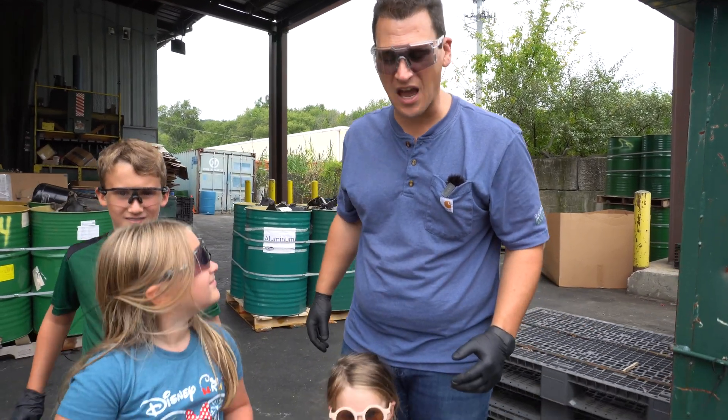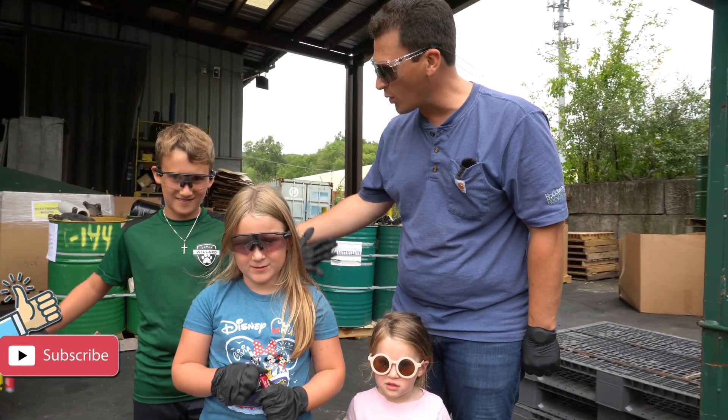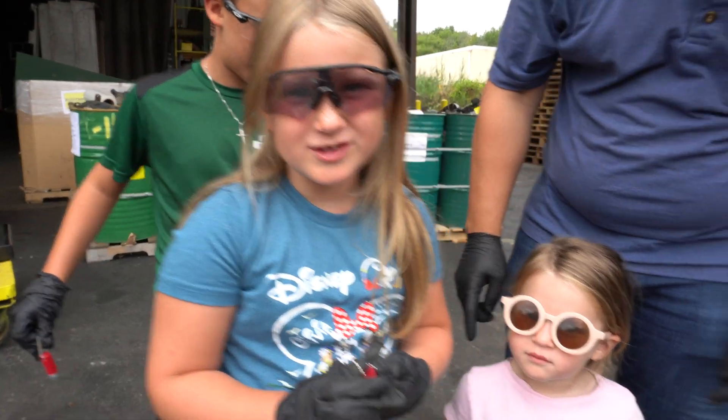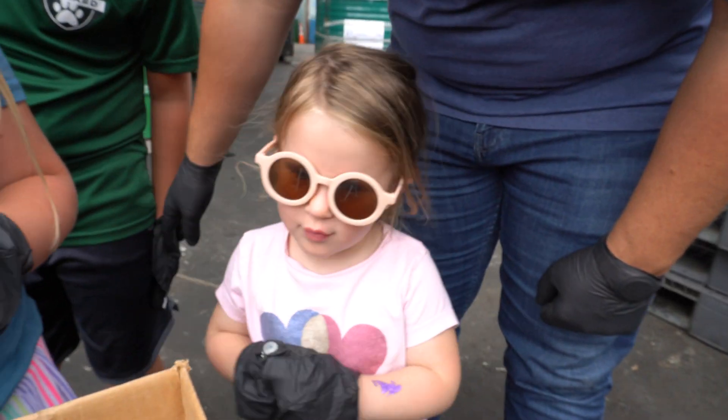Hey Scrappers, Tom here from the iScrapMap. I have my three favorite scrappers here with me. Cameron - I'm eight years old. Olivia. What's your name? Mallory.